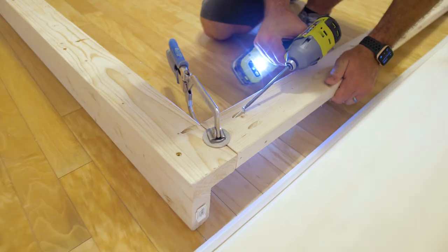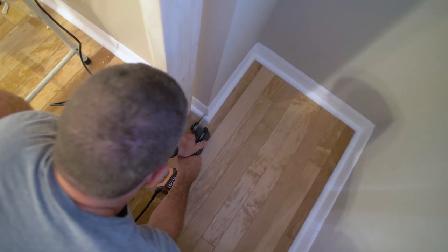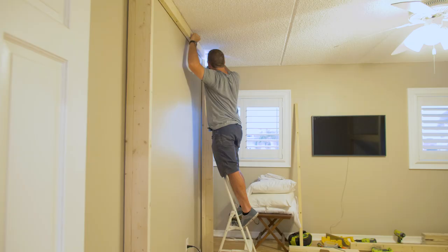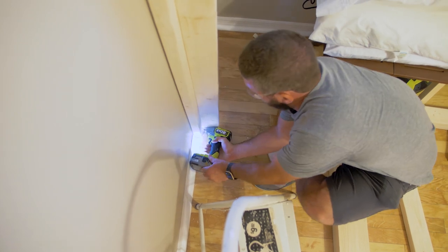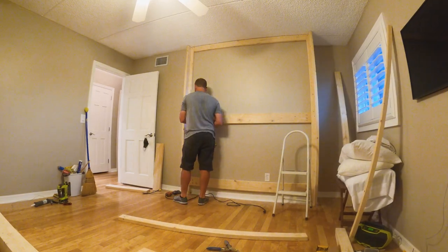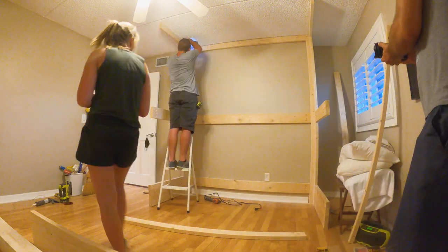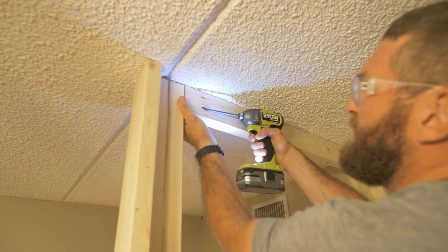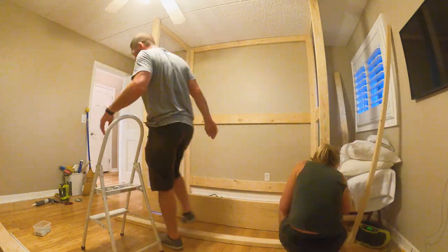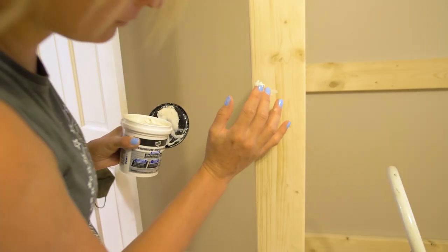I then took the legs and some of the other boards upstairs and started assembling the bed. In order to minimize the amount of pocket holes that would be visible, I tried to assemble as much of the frame in the back as I could before I installed it to the wall. I then began assembling the entire bed frame in place up in the room and it actually went together a lot faster than I thought.